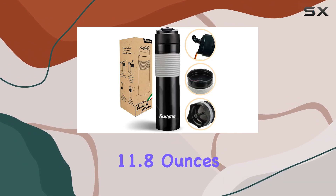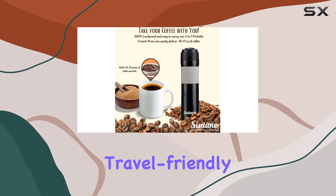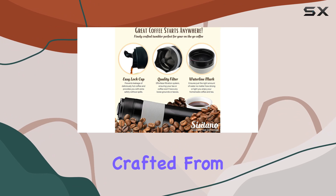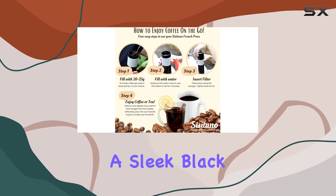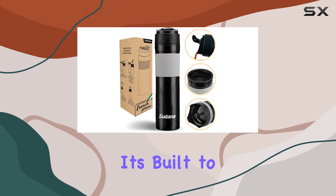At just 11.8 ounces capacity and 8.64 ounces in weight, this travel-friendly French press ensures you can enjoy your favorite brew anywhere, anytime. Crafted from durable plastic and featuring a sleek black design, this coffee maker is not just about looks — it's built to last.